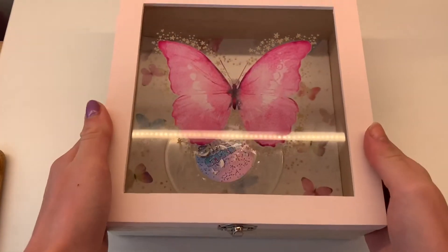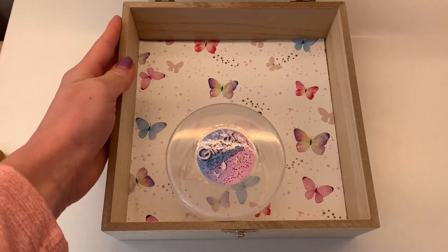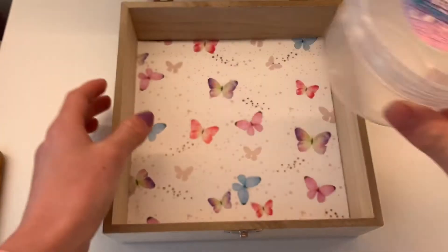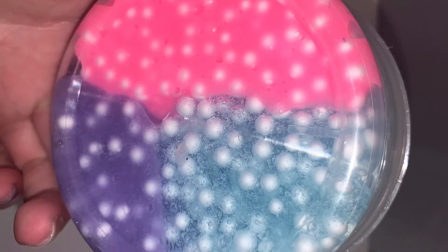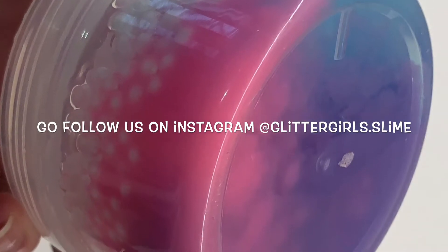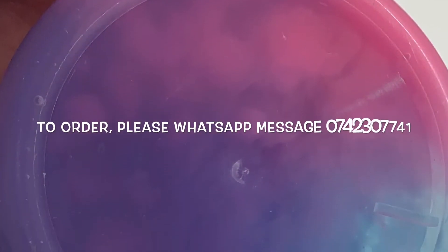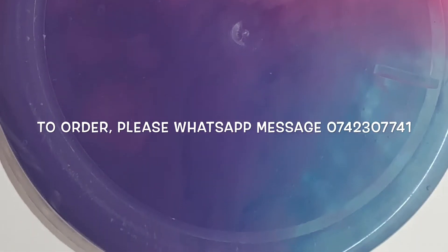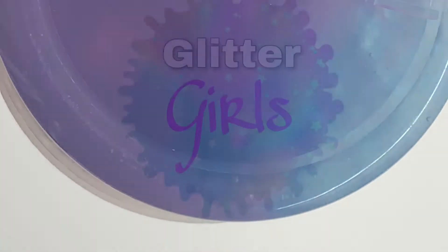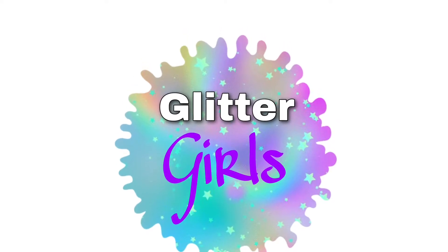Hi guys, welcome back to my channel! It's Anika from Glitter Girls, and in this video I'm going to show you how to make your very own unicorn slime. You can follow us on Instagram at Glitticals.slime where I also sell my slime — you can DM me or message 074-230-7741 to order. I'll also link that down in the description.